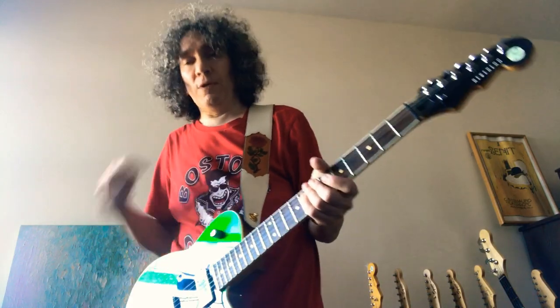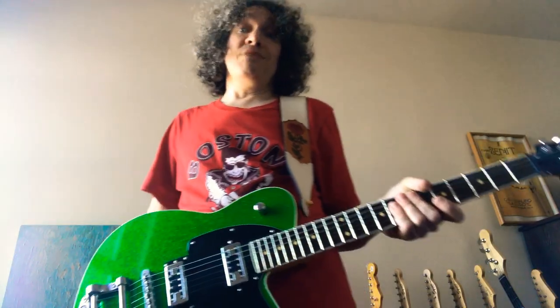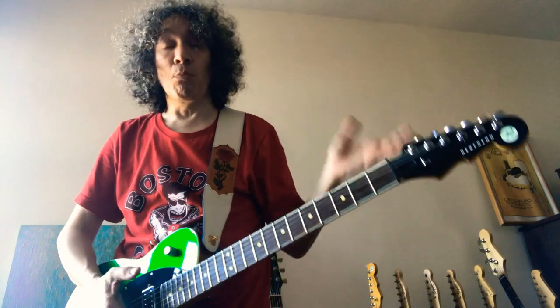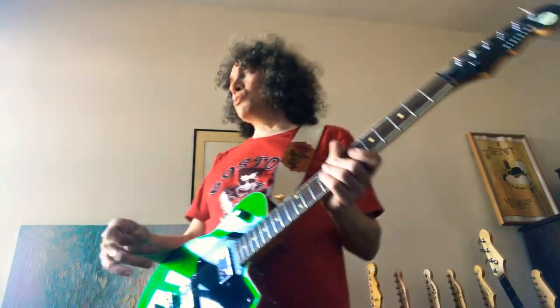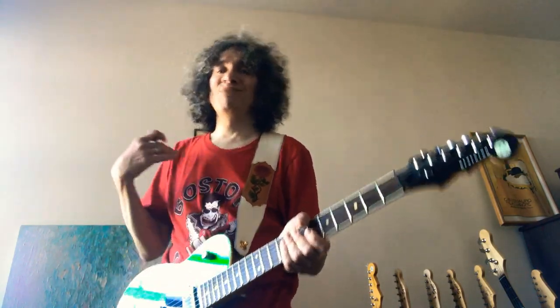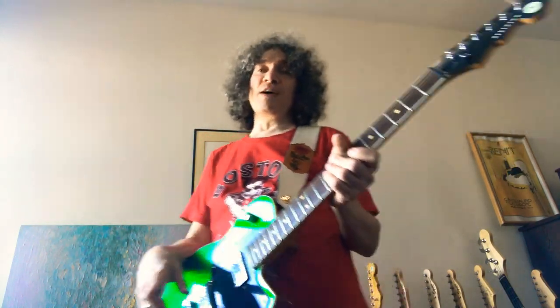Somebody asked me if the higher X's are worth it. There are Fender Custom Shop Strats — copies of 60s ones — that retail at $5,000 or more. Are they worth it? If you have the money, I guess it's cool. But honestly, I think when they get to 10X, 20X, they don't really feel very different after that. There's not a heck of a lot of difference.